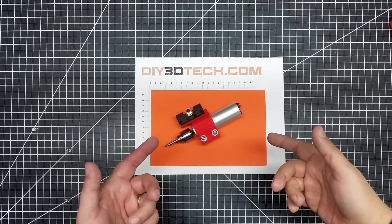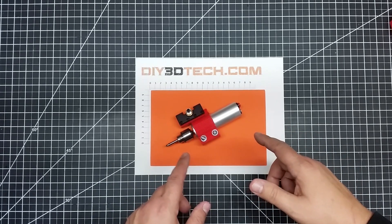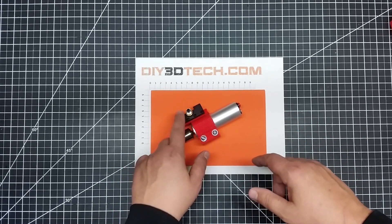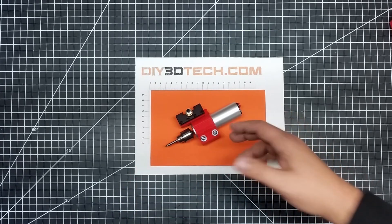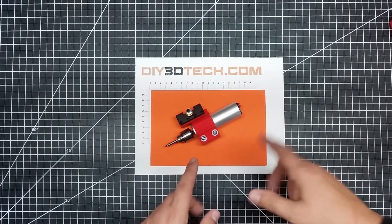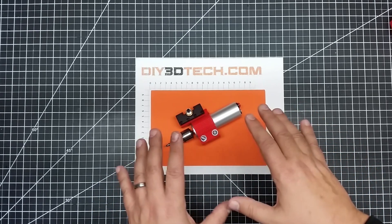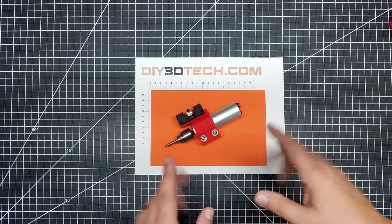Welcome to this episode of DIY3Dtech.com. In this episode, we're going to take a look at this new design I came up with for the mini lathe — a quick tool change spindle for basically any type of mini lathe. I'll have the STLs out on Thingiverse and also the OpenSCAD code, which is what I used to design this, out on the OpenSCAD site.